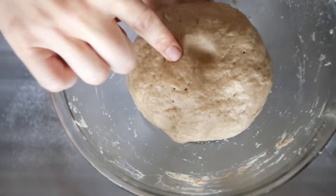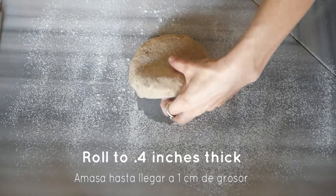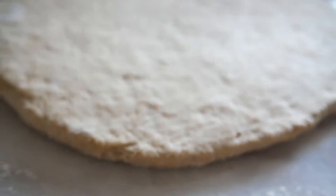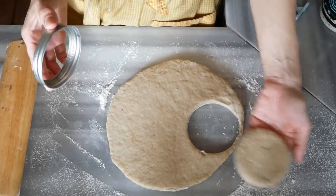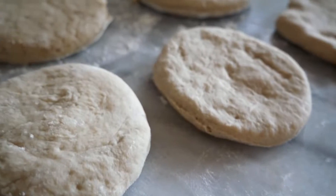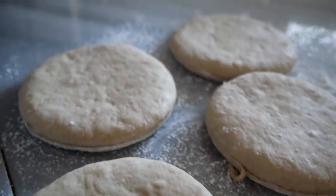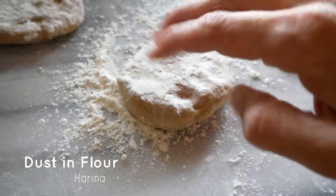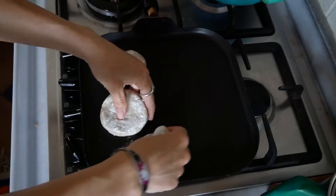After it's been in the fridge, flour a clean surface and knead, spread, or roll out the dough to about a centimeter thick. Then take a round cutter and cut little circles using a cookie cutter, or you could just shape them into circles — whatever is easiest for you. Then cook them on a very low heat until done.